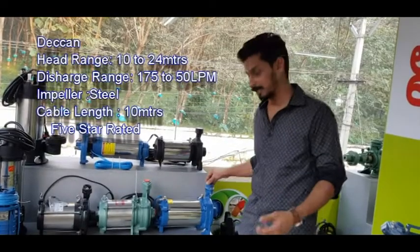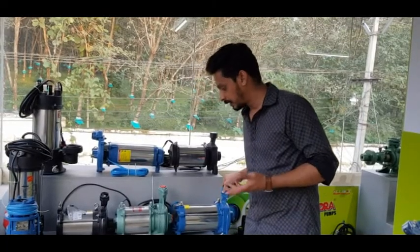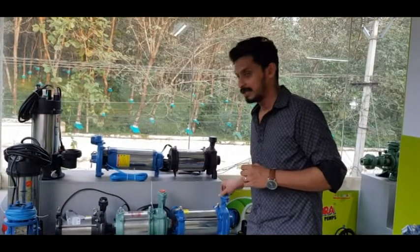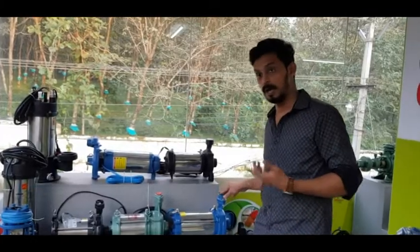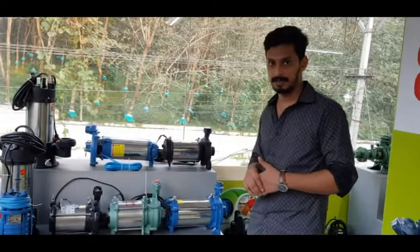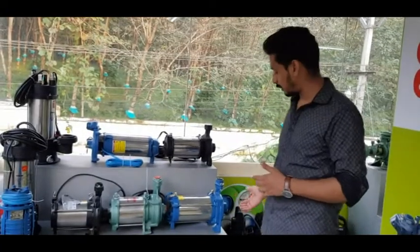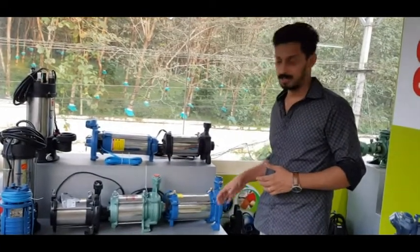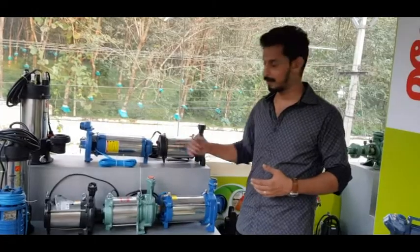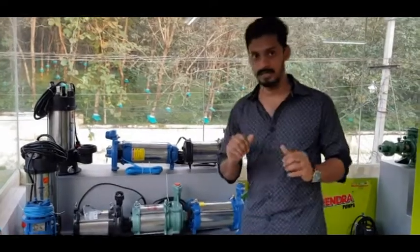Here is a chart. We can get the maximum up to 180 LPM. The head range covers 15 to 30 meters at various flow rates down to 5 meters. The material of construction is steel or cast board. There is also a 10-meter cable included, so let's take a look at that.